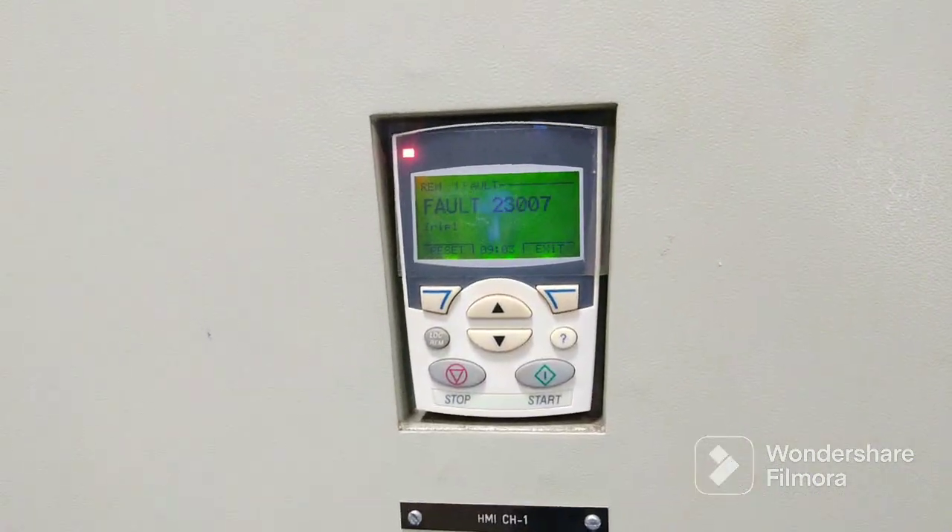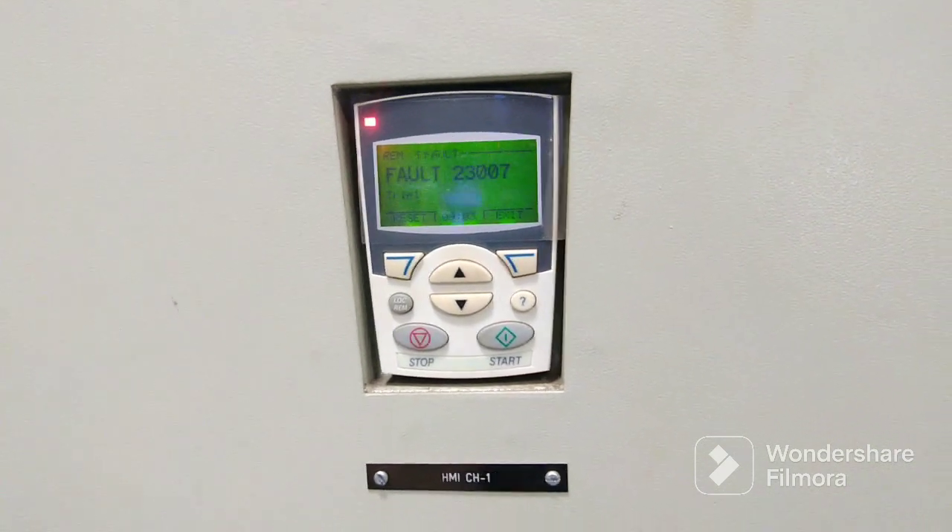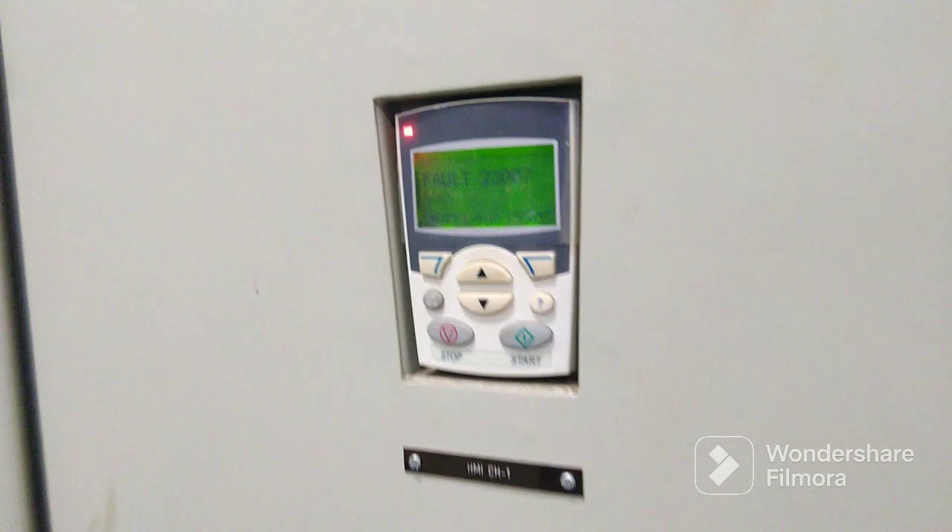Hello friends, today we are going to see AVR manual acceleration by connecting a series lamp across the field.